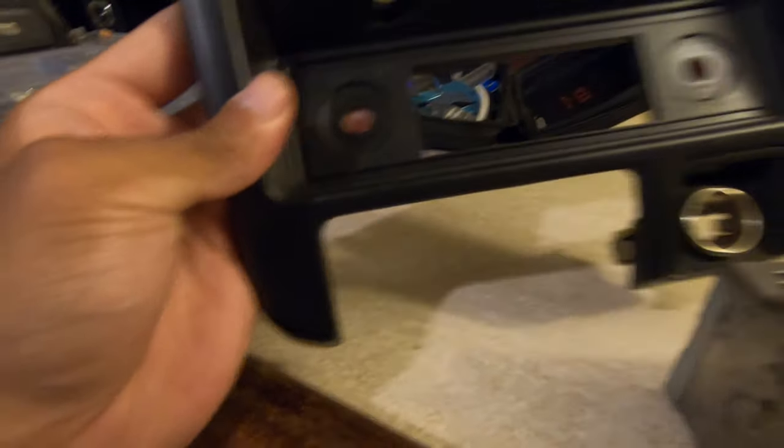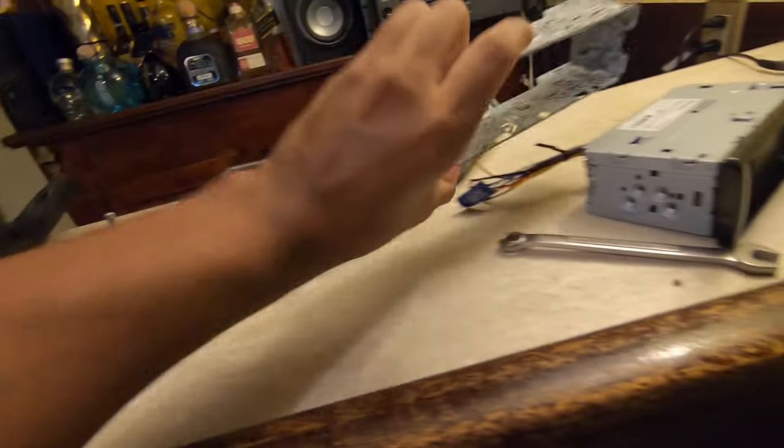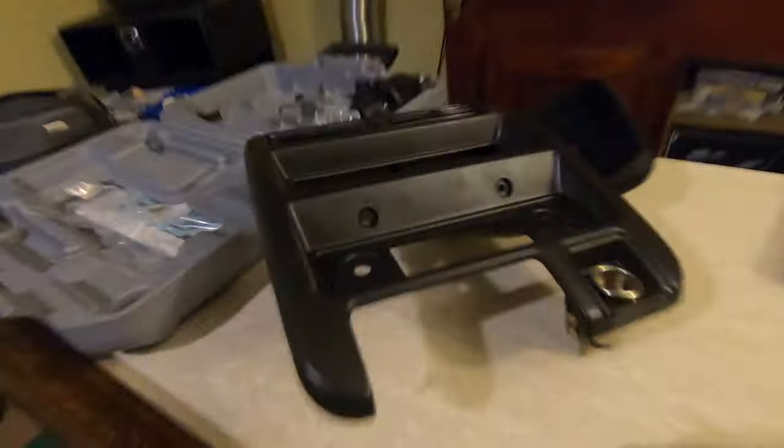I just took the face of the radio off. The stock radio is embedded in the plastic on the housing, so I'm going to take this Dremel and cut it out. I also took off this little piece of the radio because all we really need to mount is this bracket, and then that slides in and the radio is good to go.